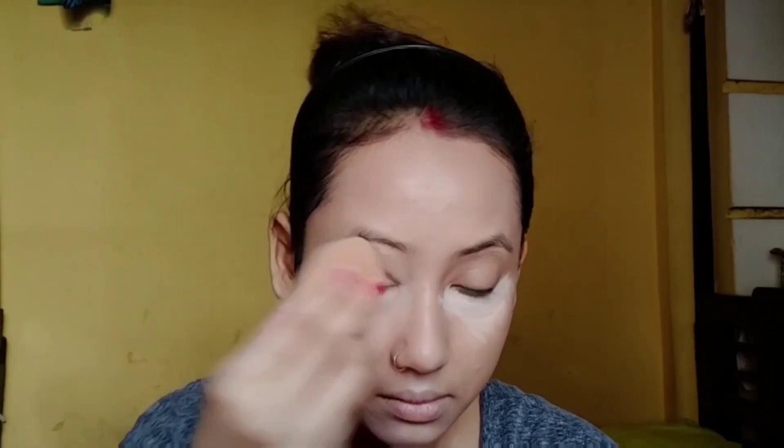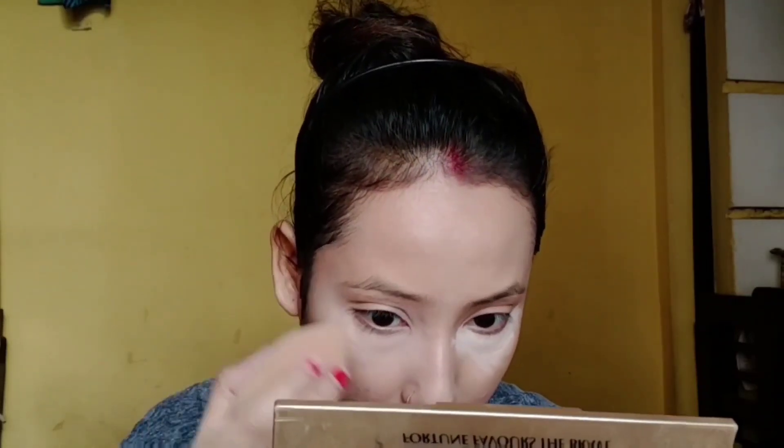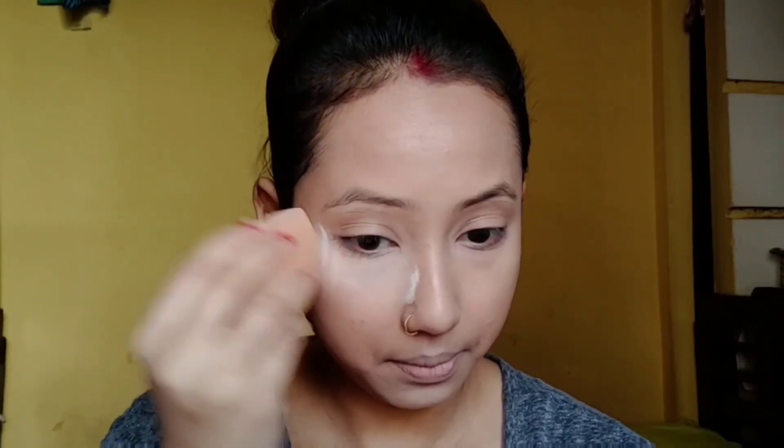This concealer does not crease in the under-eye. I really like that. I blend it well with the same sponge and beauty blender.